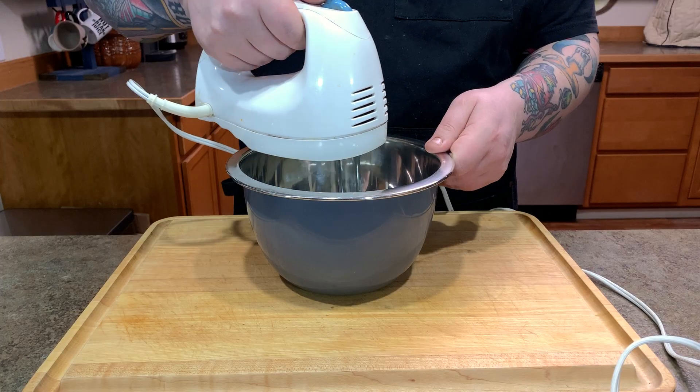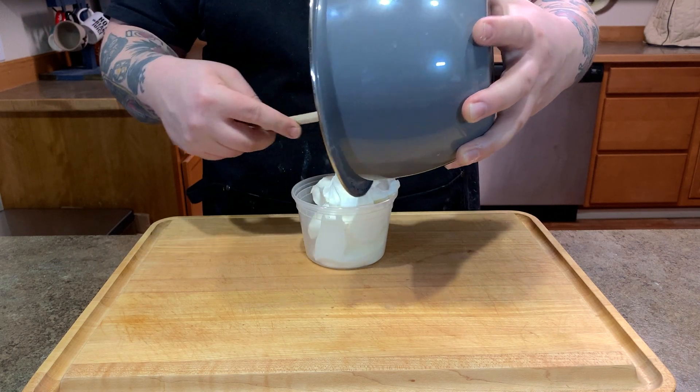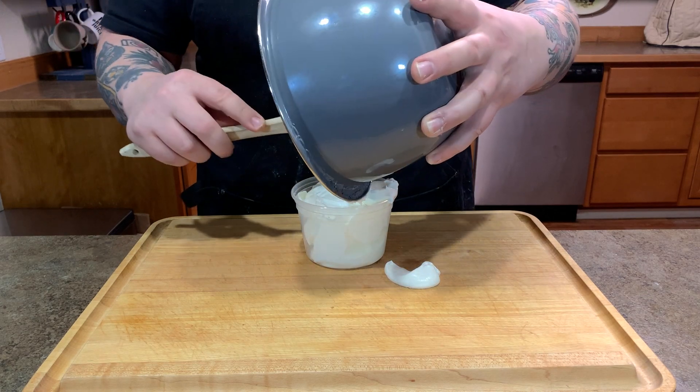If you have a KitchenAid mixer you can use that to make your whipped cream, but not everybody has one, so I'm going to use a hand mixer. Basically you just start whipping. About five to seven minutes of mixing at high speed with a hand mixer will get your desired results. You want stiff peaks — you want it to be solid. So that's whipped cream — drop it into a container.